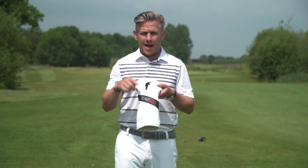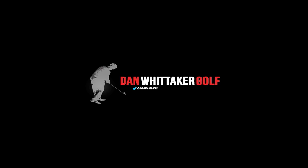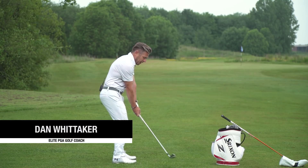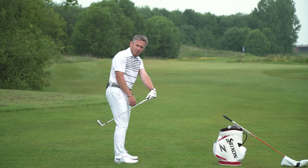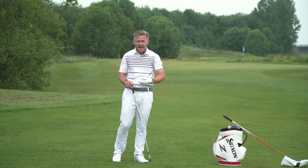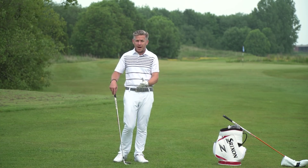Watch this video to find out how a head cover can help you solve your swing problems. Are your arms getting away from your body, or are you a player who takes the club too far inside? If the club head goes inside, the hands go away and you definitely aren't pacing everything away together. Being able to get everything turning away together is a real key to getting all of your components in your golf swing matched.